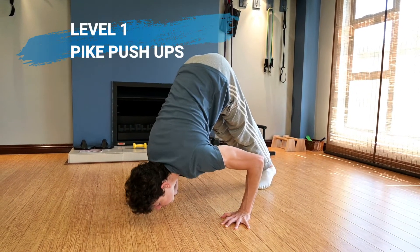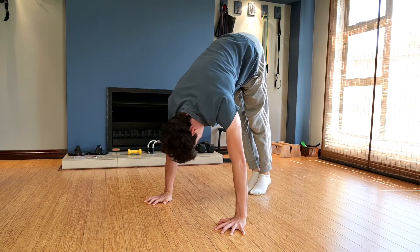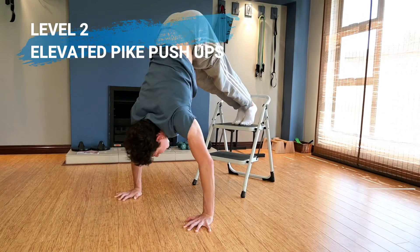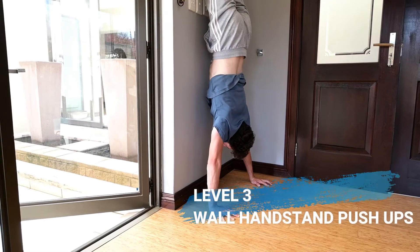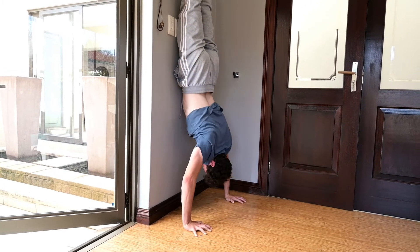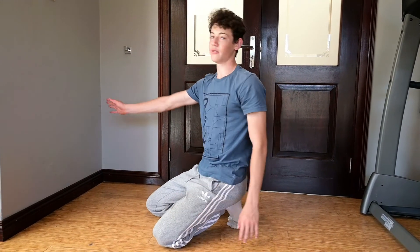Overhead pressing exercises will also help you to progress in the handstand press, which will build strength and muscle. You are now ready to start attempting the handstand press. All you are going to need to do is find a wall in your house.